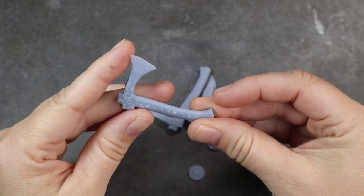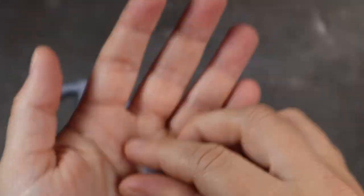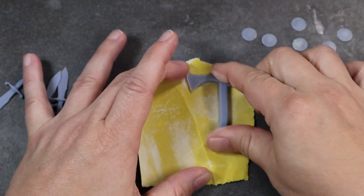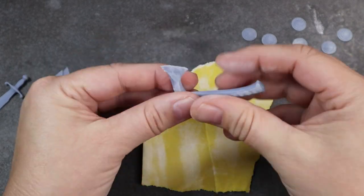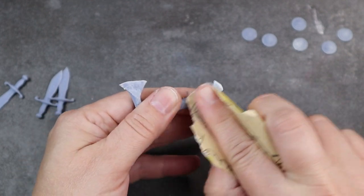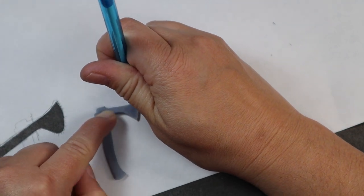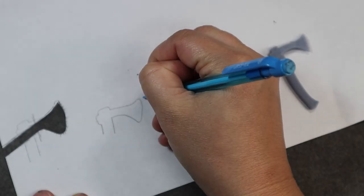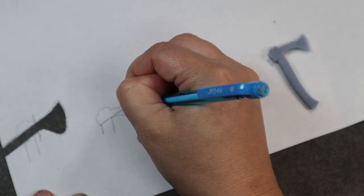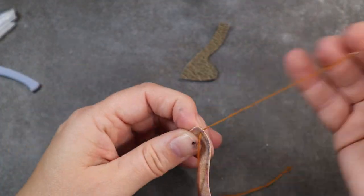Now for her weapons. I knew I wasn't going to have time to actually model anything for this doll, because I had a feeling the wings were going to be very time-consuming — which they were. So I went on to Thingiverse and found a standard axe, some little medallions, and daggers. I'll have the link in the description box below. I'm getting them sanded and ready for painting, but before I can start painting, I want to make a holster. I used the axe itself to make a template and sketched out a basic shape for a simple axe holster, cutting the pieces out of faux leather.